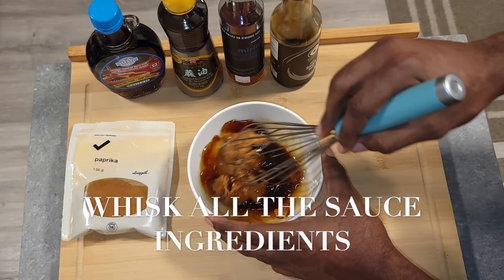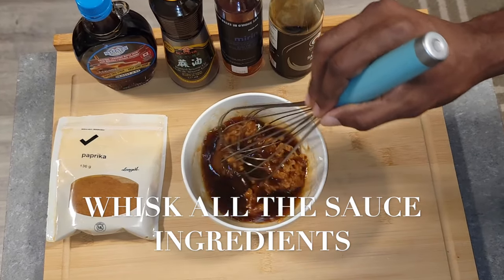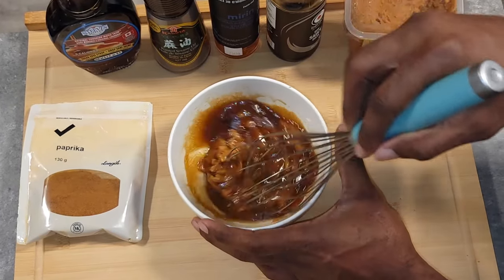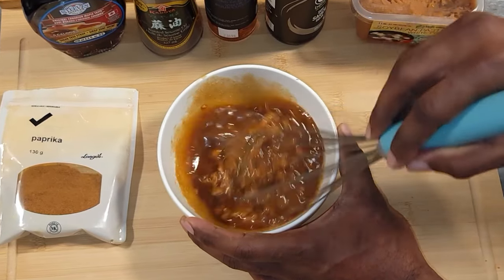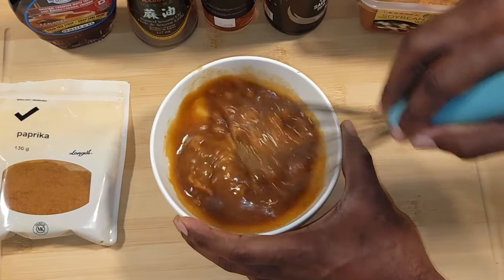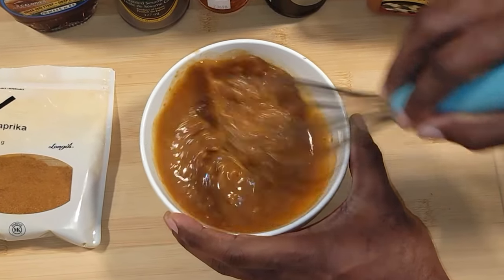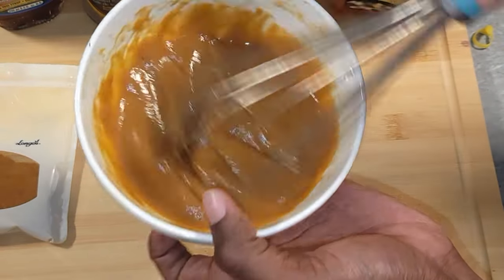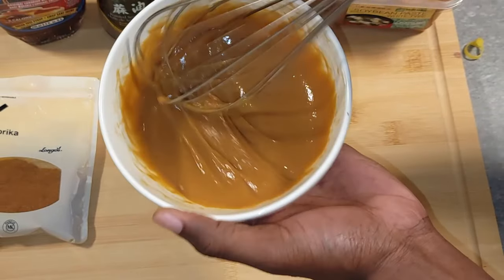Now that you have all your ingredients in the bowl, take your whisk and incorporate all those beautiful flavors. Whisk until everything is smooth with no lumps. If your mixture feels too thick, add a little bit of warm water to thin it out — but not too thin. You still want a glaze consistency.